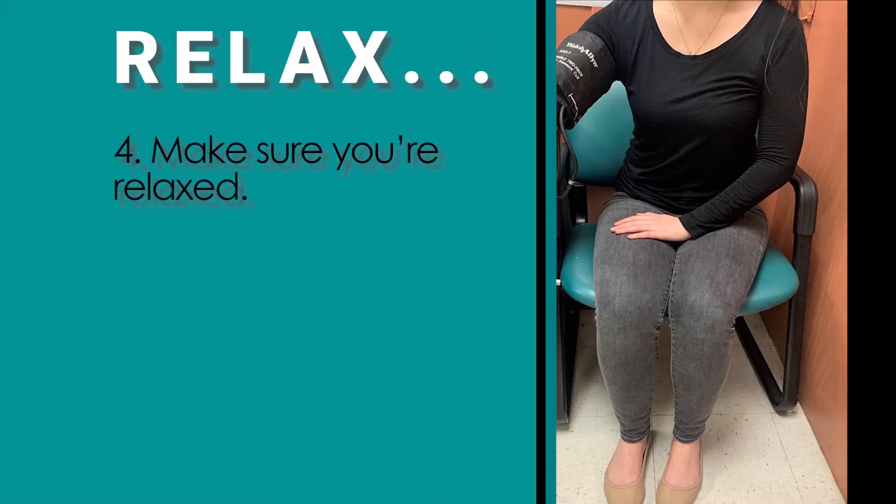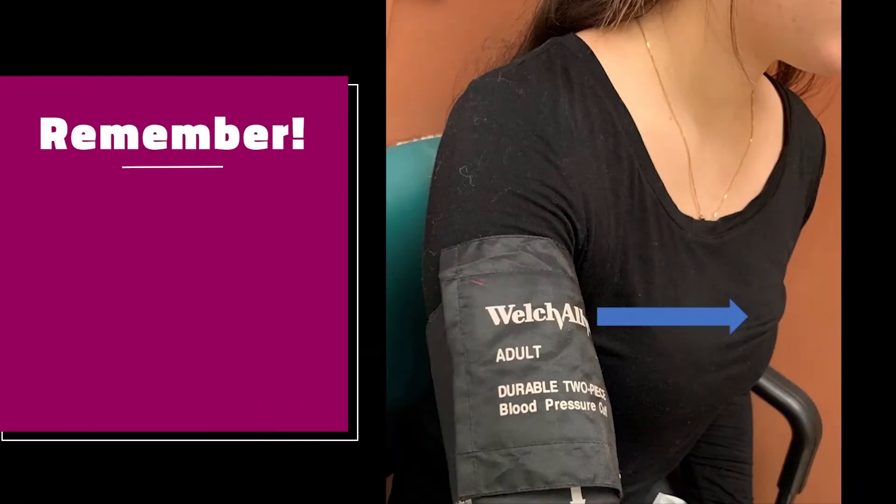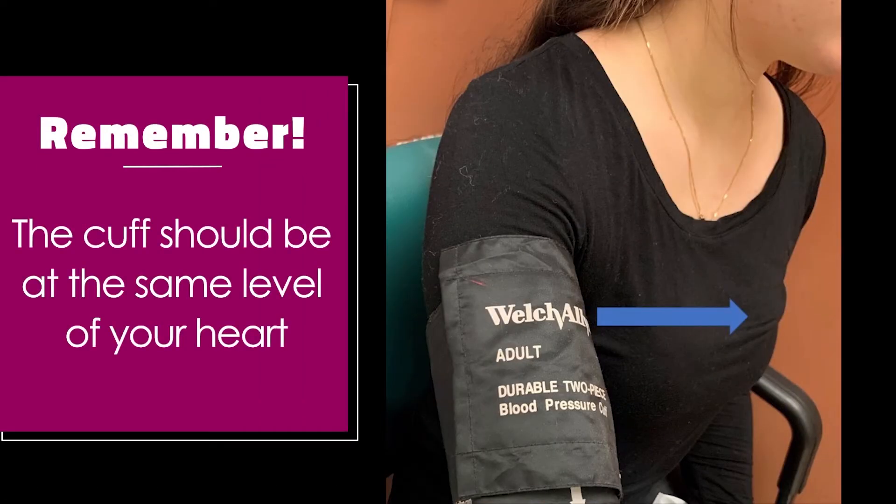Make sure you're relaxed. Sit still in a chair with your feet flat on the floor, and your back straight and supported. Rest your arm on the table with your palm facing upward. Remember, the cuff should be at the same level of your heart.